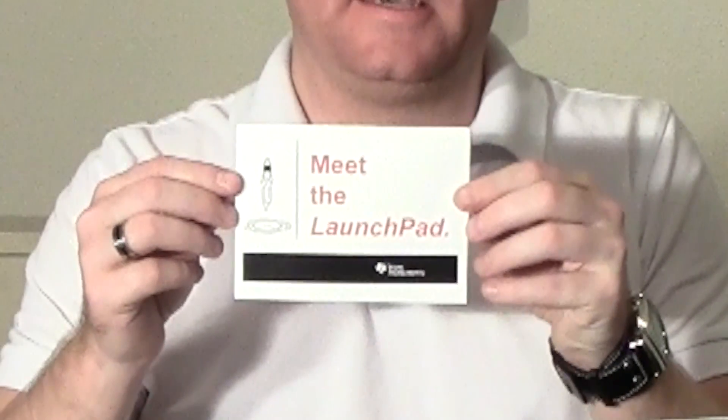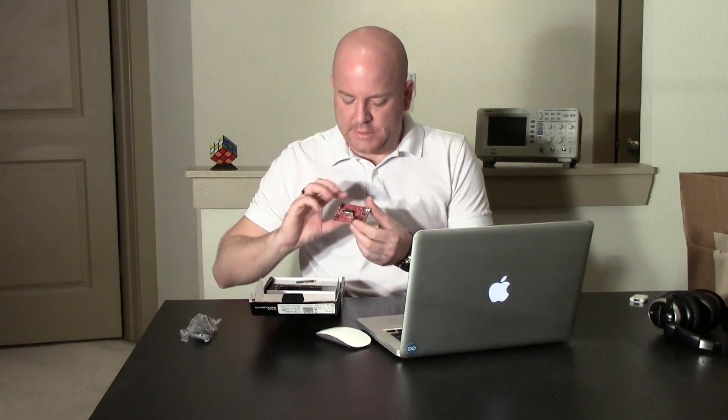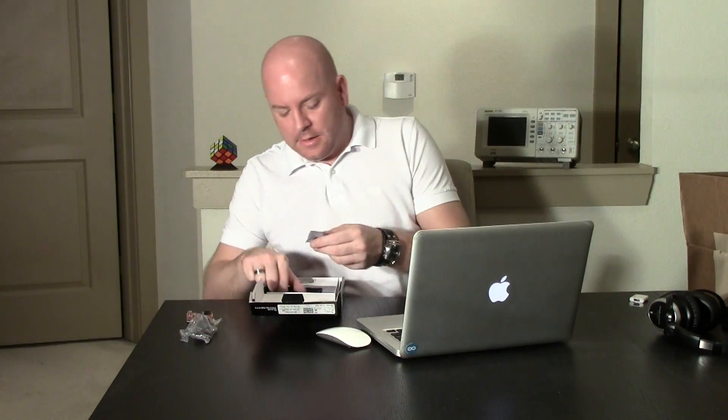Let's start by taking a look at what we have here. This is nice — it's a getting started guide. It comes with a USB cable, the board itself which looks very nice, very professional looking. Something else I also like about the Launchpad is the fact that the headers are not attached.